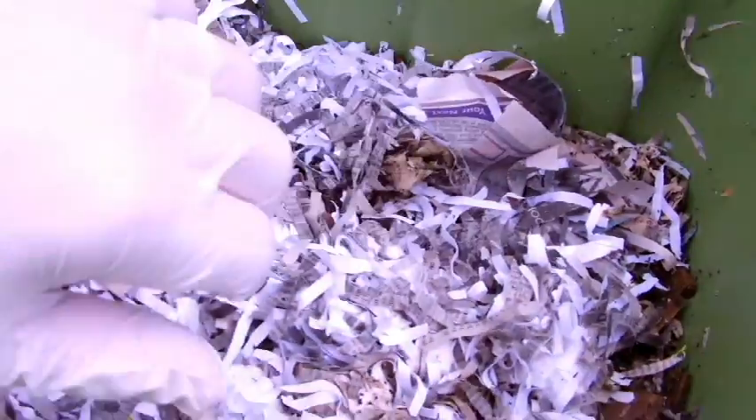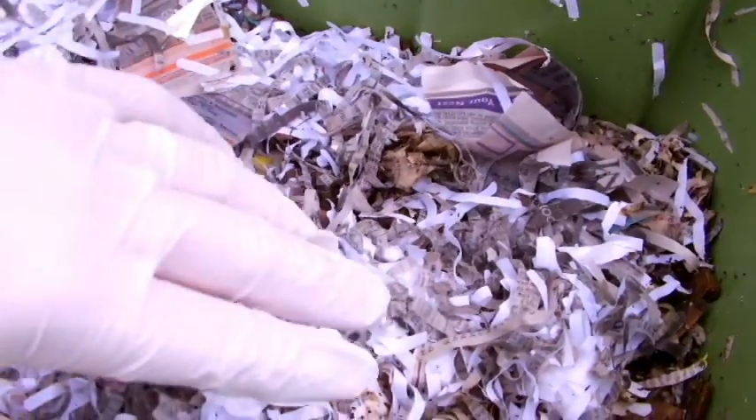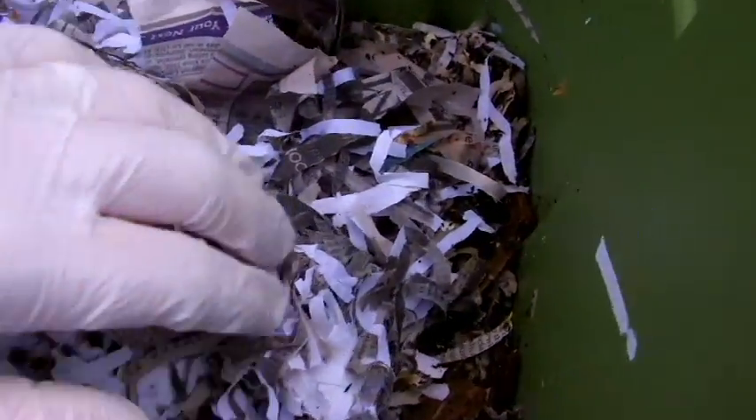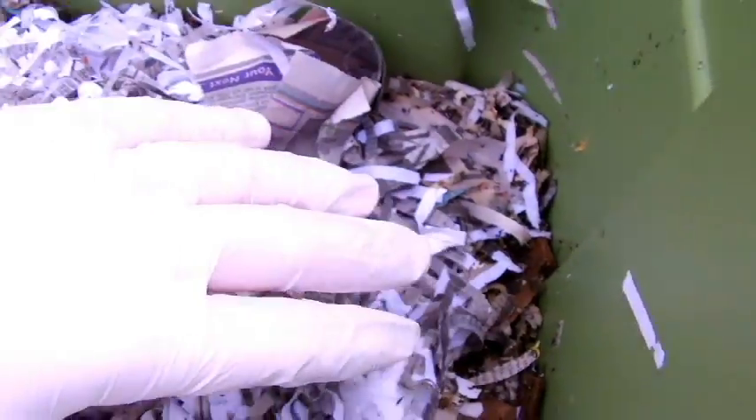I'm wearing gloves because you don't want the oil from your hands to touch the earthworms — it can be detrimental to them. And if you look under here you'll see some of the compost already ready to go.